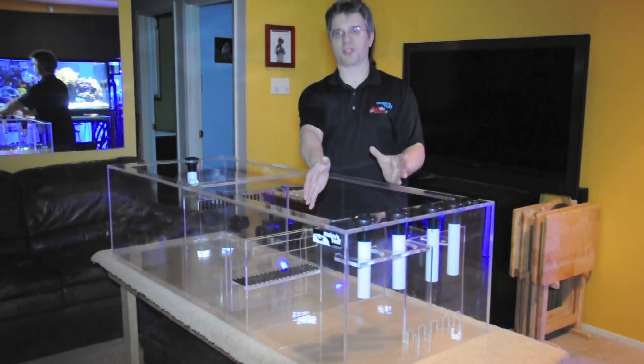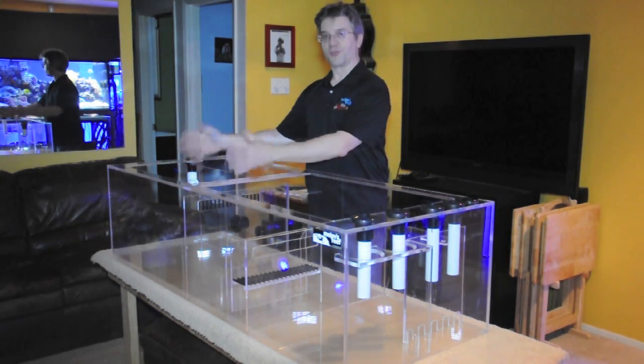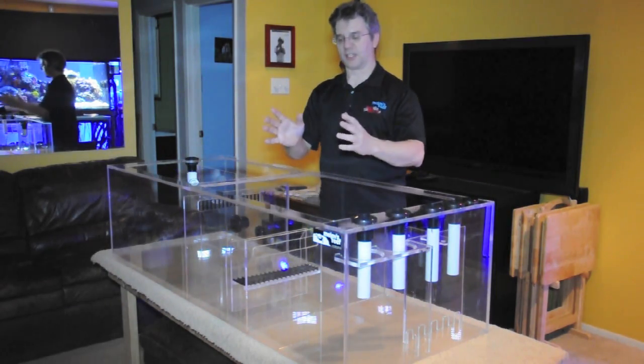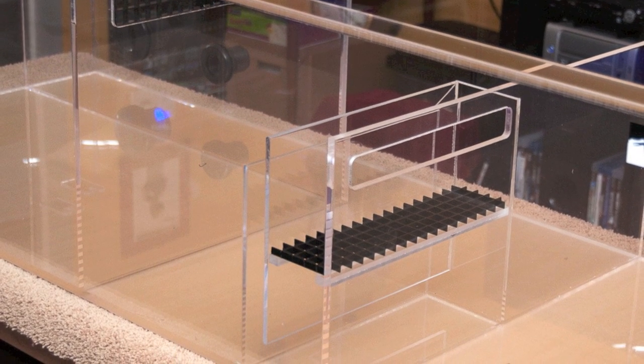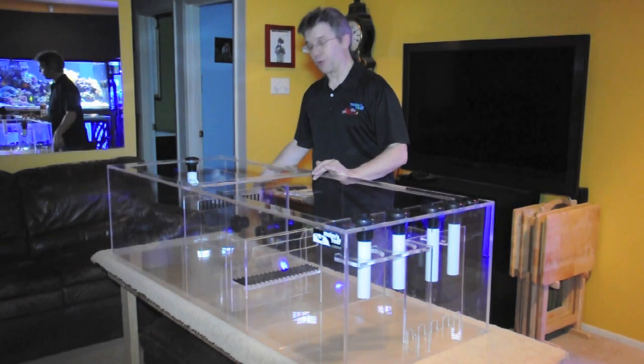If you wanted to have a large area for the skimmer and you wanted to have a large refugium, I set it up with a return zone in the center that flows behind the refugium and then goes out of an external pump at a 1.5-inch bulkhead.